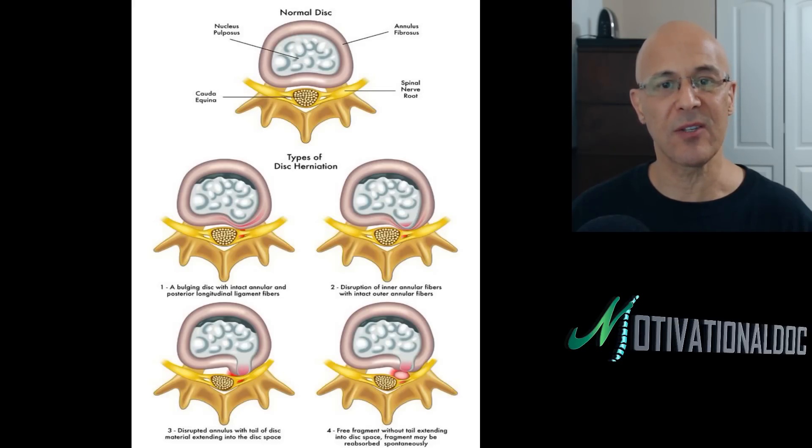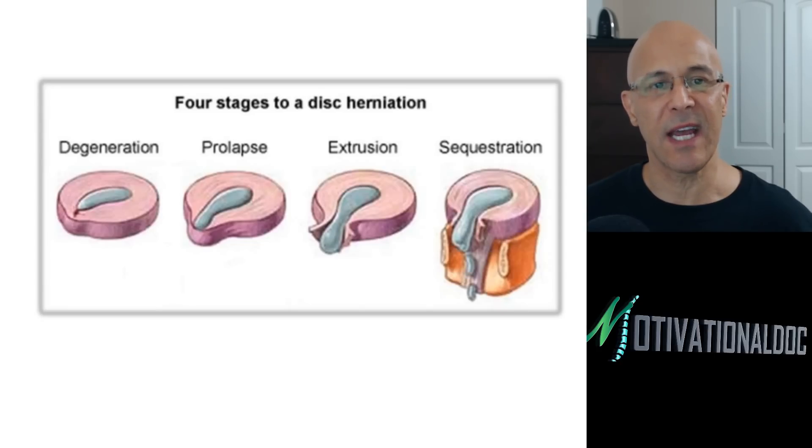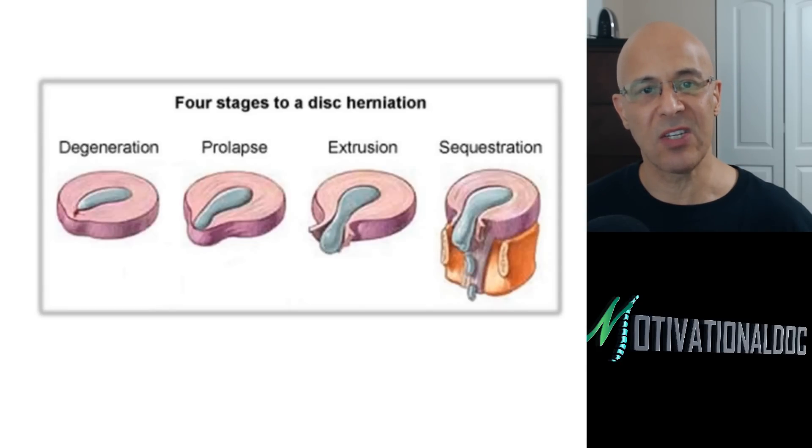This picture shows the different areas of a bulging disc — similar to what we just saw, but showing how it affects the nerve root. We have the bulging disc, the moderate extending disc outwards, and the disruption of the annular fibrosis. You can see it getting progressively worse across the images: degeneration, prolapse, extrusion, sequestered.